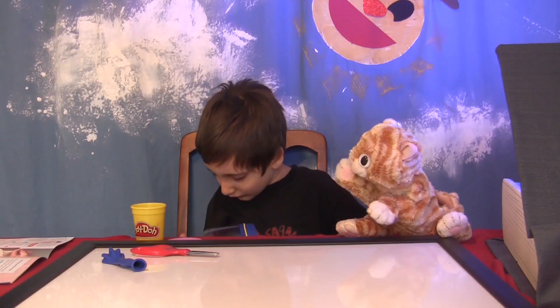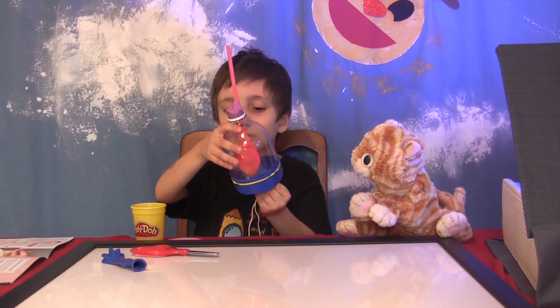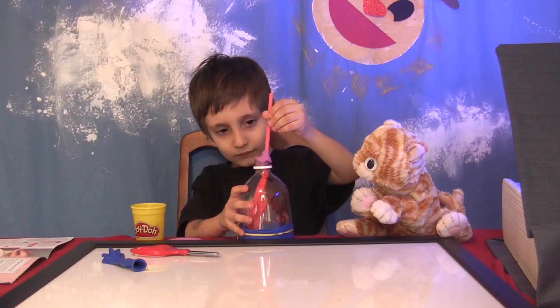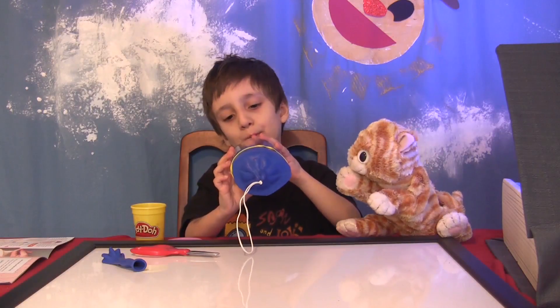Lots and lots of Play-Doh. Show very slowly what's happening. So the lung is breathing. Yeah. Why is that? Also, if you go like this — boy, that would be like CPR.